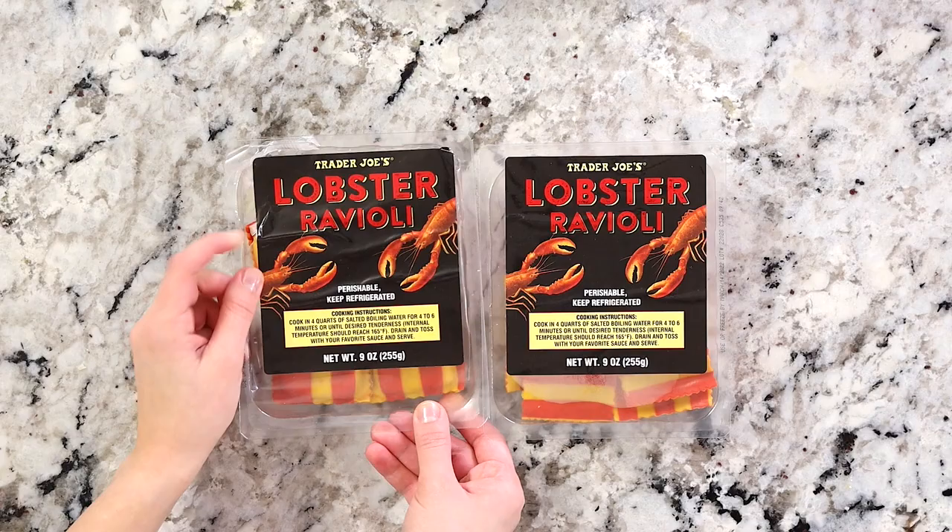Now that the sauce is done, we can focus on the ravioli. I did not make my own lobster ravioli from scratch because it takes a lot of time, and most people don't have that time — so I went for the easy, simple version. But if you want to make your own, by all means you're welcome to.